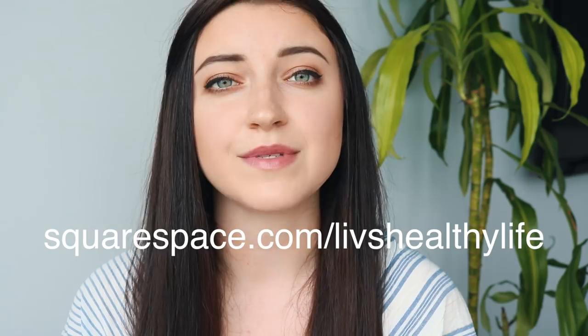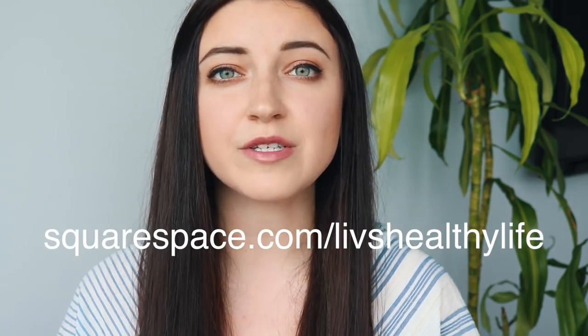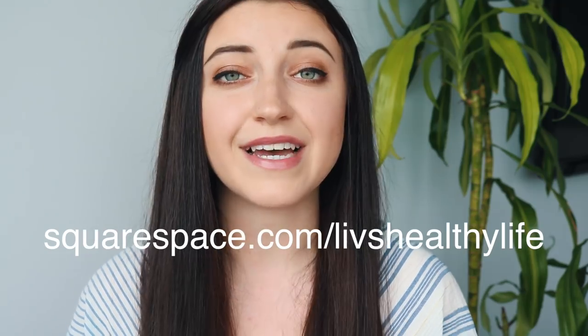Thank you so much for sharing your sites and telling me who inspires you. If you're interested in creating your own Squarespace site, click the first link in the description box — it's squarespace.com/liveshealthylife for a free trial and 10% off your first purchase. Squarespace is what I use for my website and it is so easy to use. If you haven't already, be sure to subscribe and give this video a thumbs up if you liked it — I'll see you guys next time!